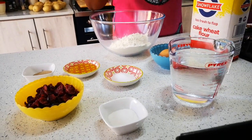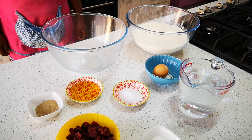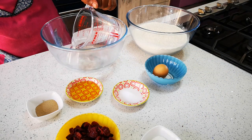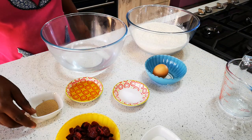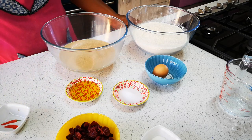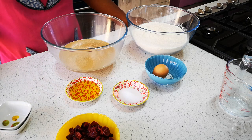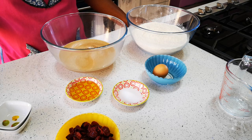Now we've got all the ingredients and we're going to put everything together. First things first, we're going to put the 500 ml of lukewarm water into the bowl. Then we're going to add the tablespoon of yeast, then the tablespoon of sugar, and then three tablespoons of olive oil — but you can use canola oil or vegetable oil if you like.